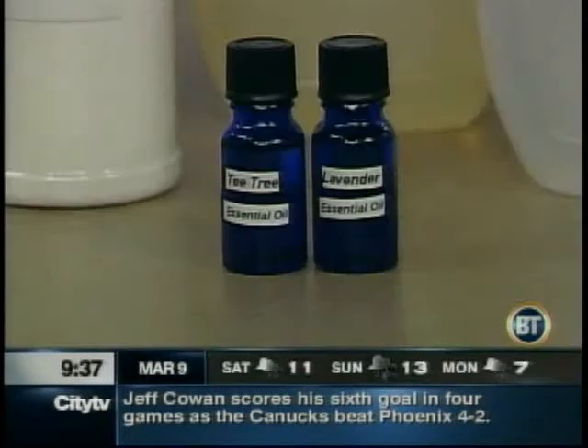You can mix essential oils with these other products. It's really about the smell — when you clean, it's about making your house smell good and clean. But really, clean doesn't smell like anything. You can add some essential oils to make your job more pleasurable and also leave the house smelling nice and clean.